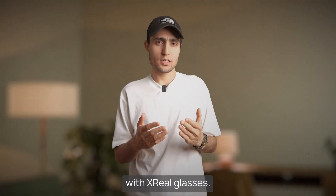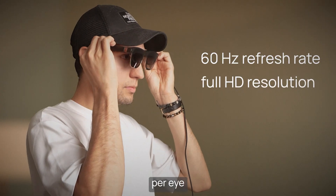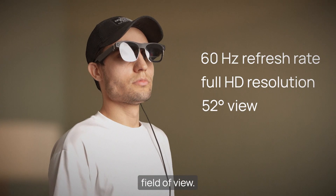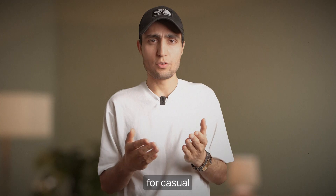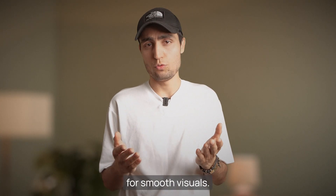Let's start with Xreal glasses. It uses micro-OLED displays with full HD resolution per eye and a 52-degree field of view. The Xreal is perfect for casual AR interactions, with a 120 Hz high refresh rate for smooth visuals.